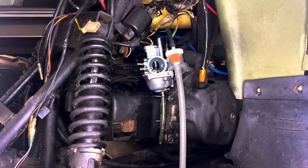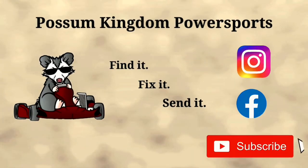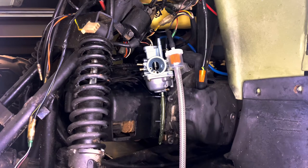Alright guys, welcome back to another episode of Possible Game of Carbures. Tonight I'm out in the shop. I've got a Polaris 90 Sportsman four-wheeler in here. It's hard to start — I don't know what's going on with it.